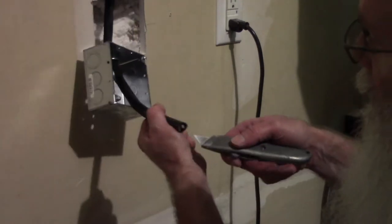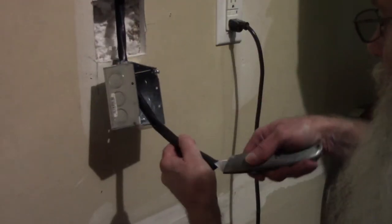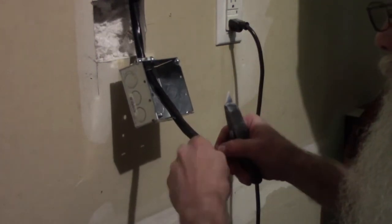I've got to strip this back so I can get the different strands of wire out that I need to connect back to the receptacle.